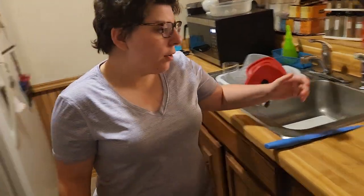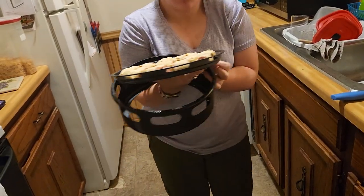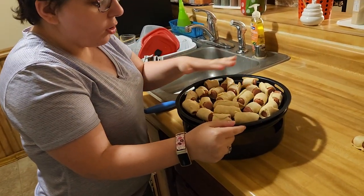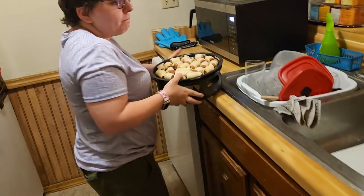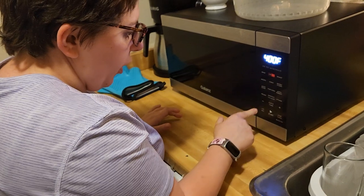So now we're going to put them in the air fryer. This is what they look like. I do have some other ones that I'll air fry afterwards since they don't all fit on the tray — I can only do so many at a time. We'll put them in the air fryer at 325°F for three to four minutes.